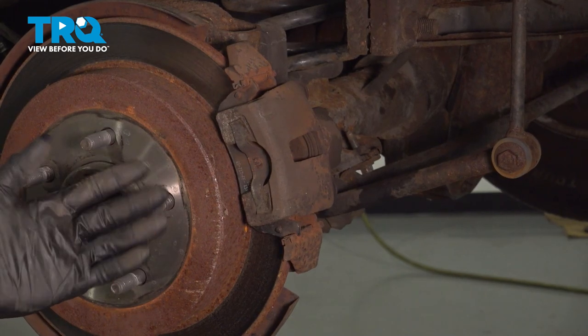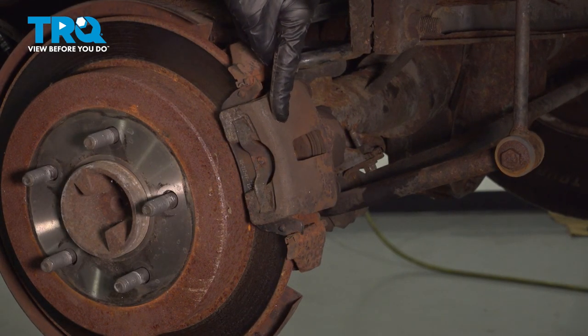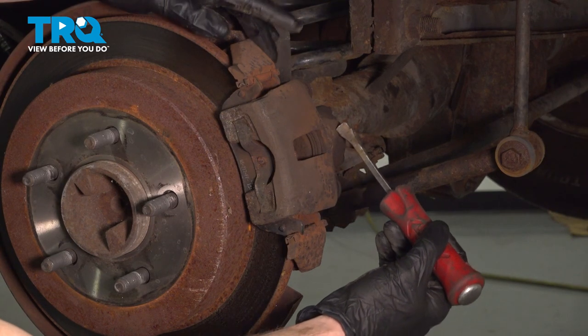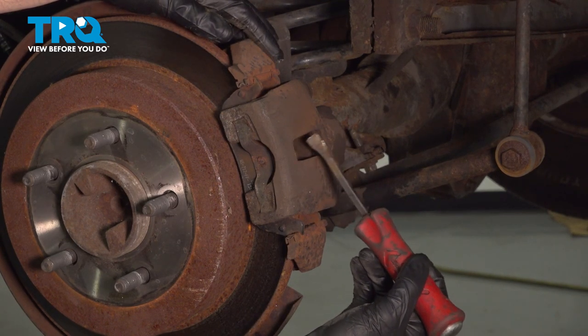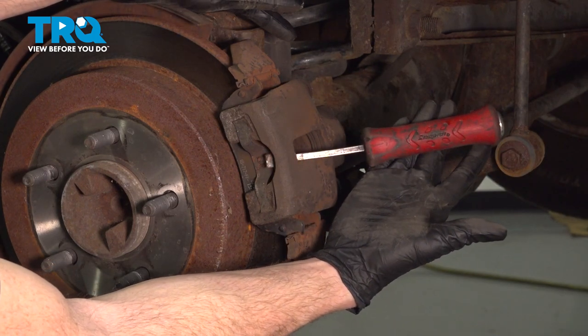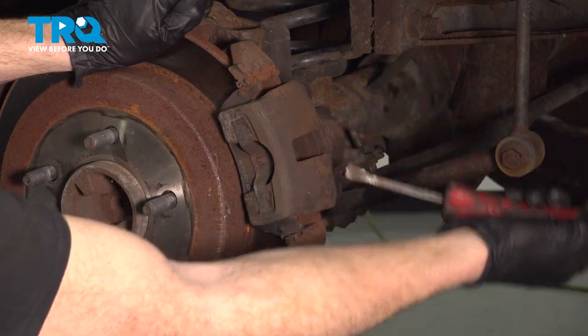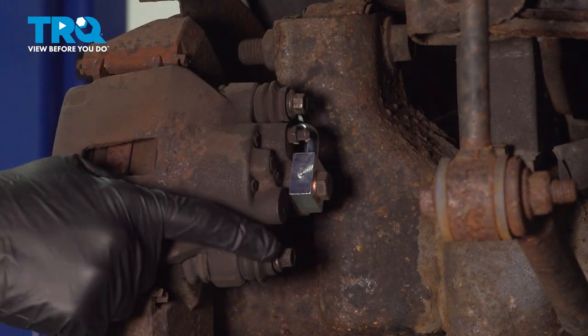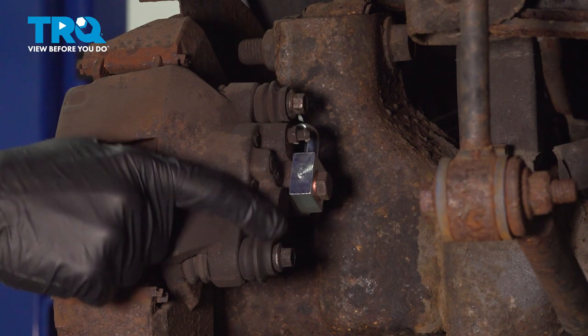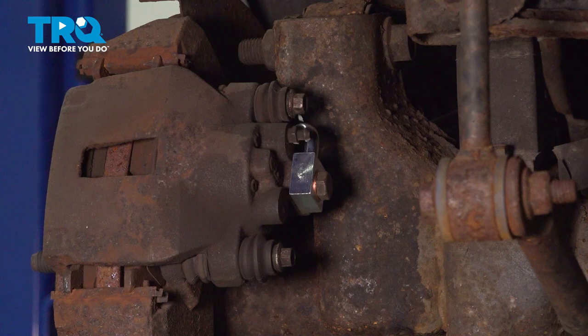Now that we have that out of the way, you have a clear view of your rear brakes. We're going to be paying attention to the caliper. On the caliper, you'll find that you have one piston that we're going to need to push in just a little bit. To do that, I'll use a small pry bar — pry in this area, pushing in the piston. Now we can move along to the backside of the caliper. You're going to find that you have two 10-millimeter slider bolts holding the caliper in place. Remove the pair.